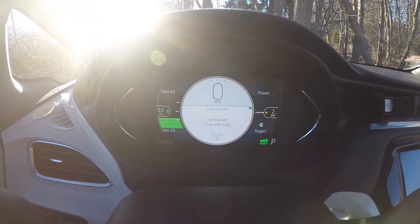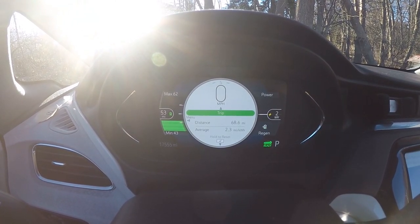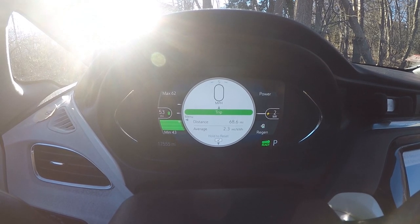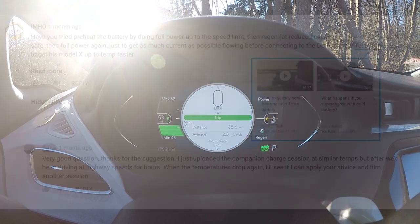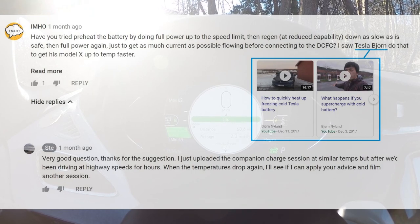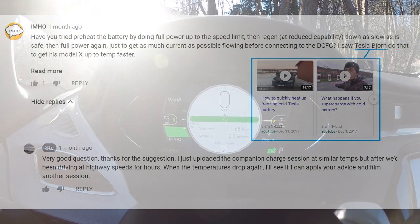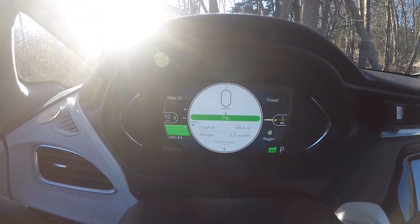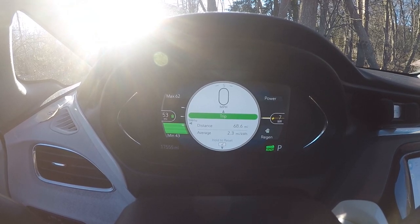Ice possible, drive with care. It's around the mid-20 degrees Fahrenheit here in Boston and I'm going to try out another tip that someone recommended for winter charging on a cold battery. The car has been sat overnight in sub-20 degrees Fahrenheit temperatures, so we're not in any danger of having a warm battery.